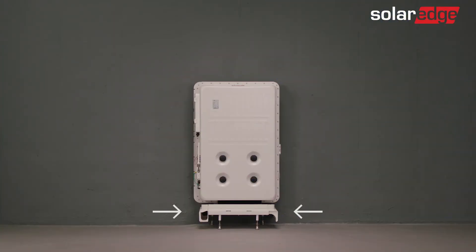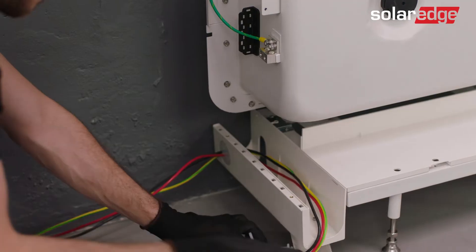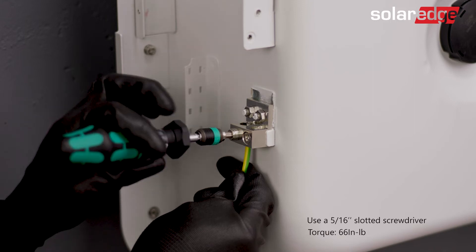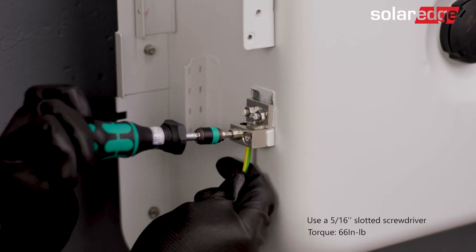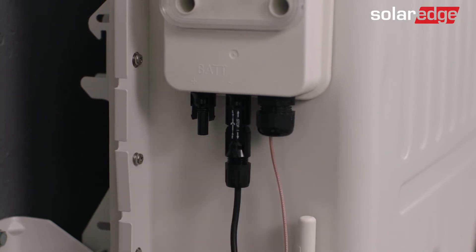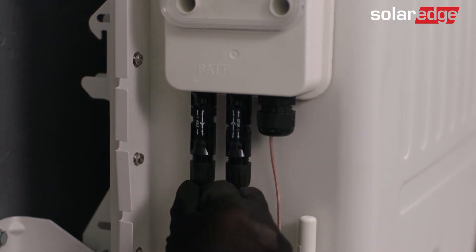Note that wiring is possible from both sides of the stands. Now connect the cables to the battery. First, connect the equipment grounding. Then connect one end of the DC cable to the battery and the other to the inverter.